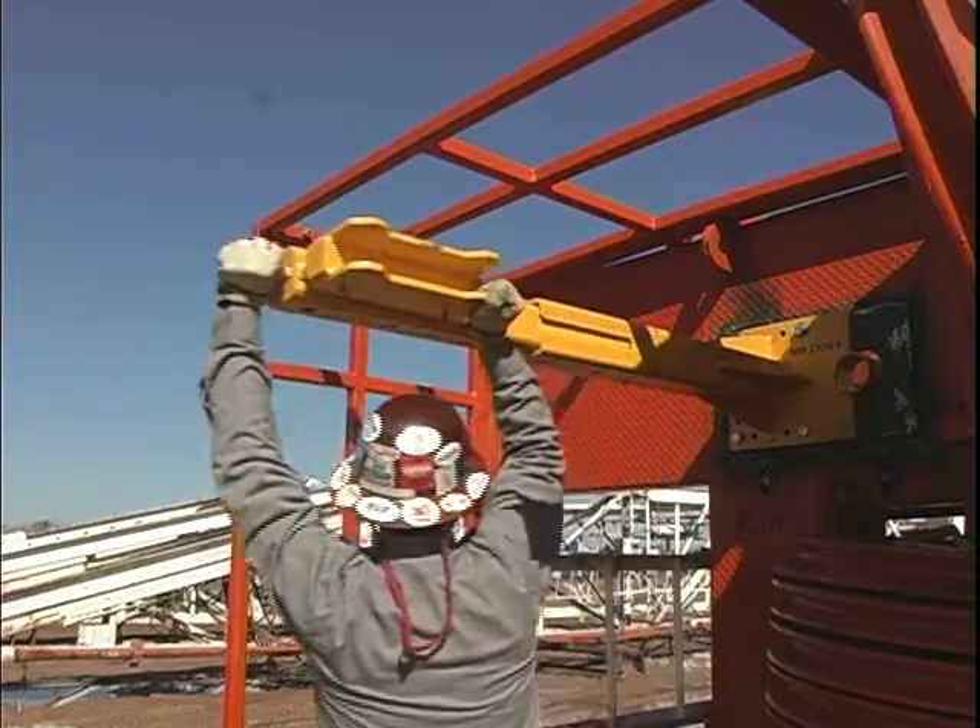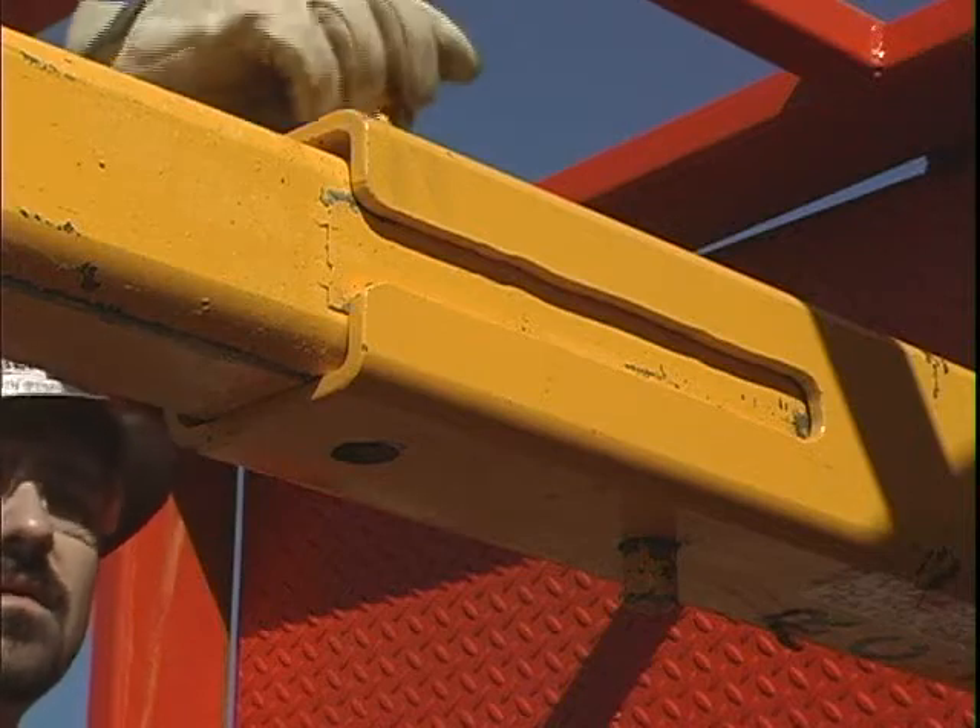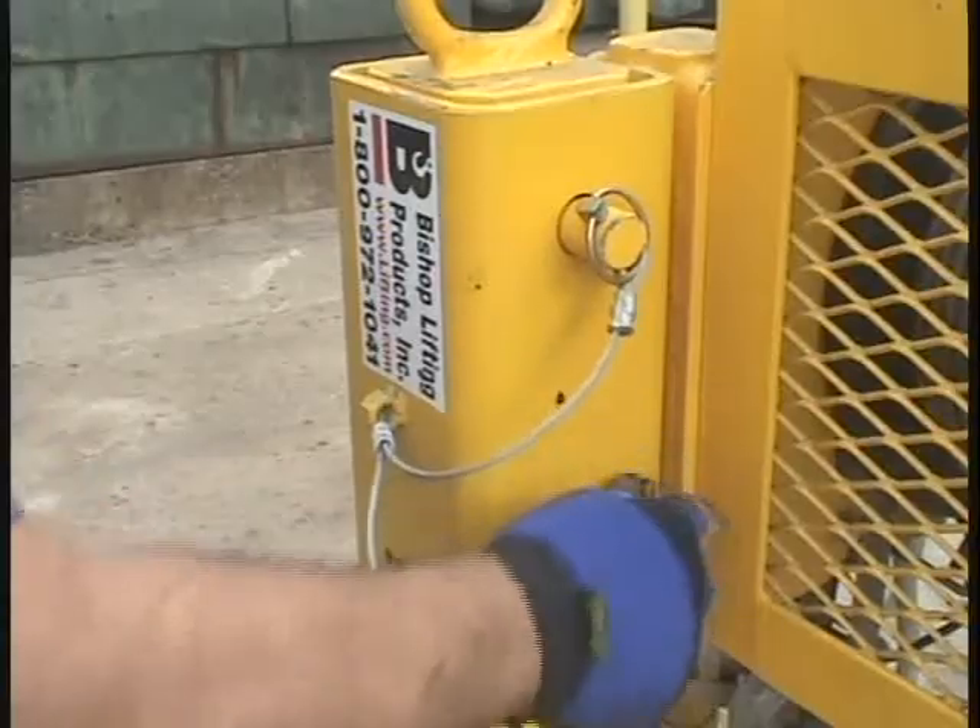Step 4: raise the upper mast and lock it into position with the securing pins and safety clips.